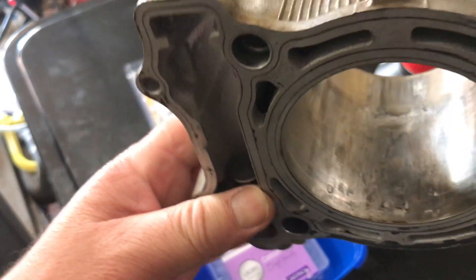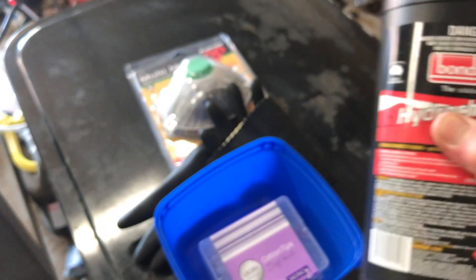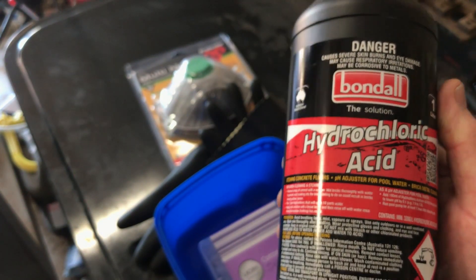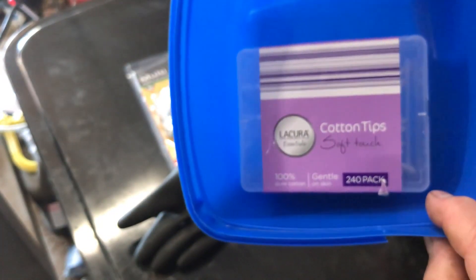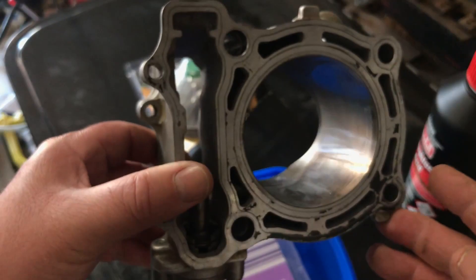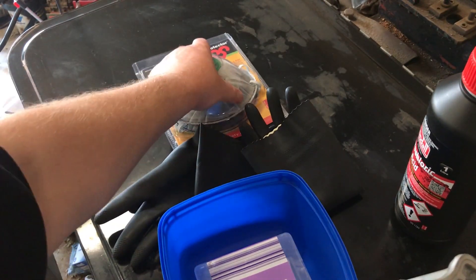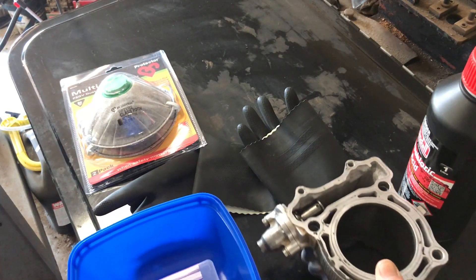You could probably get it redone, which I might look at. But I've never tried using this stuff - hydrochloric acid. We dampened a couple of cotton tips in the acid and then rub them on the affected area to eat the aluminium away. Obviously I've got some hefty looking gloves and a respirator to suit for fumes. Let's give it a go.